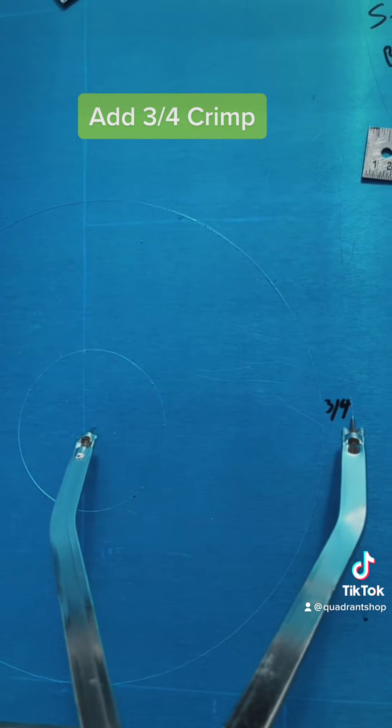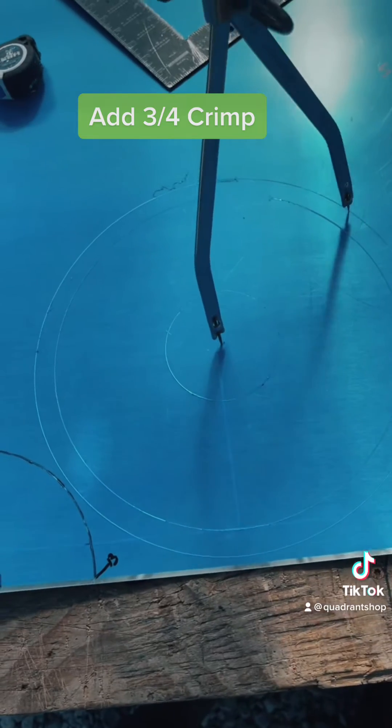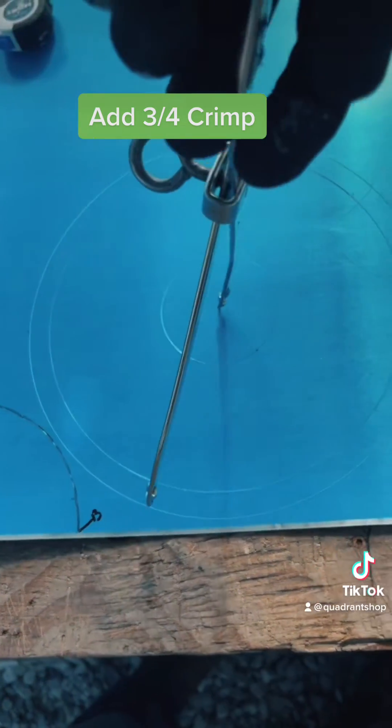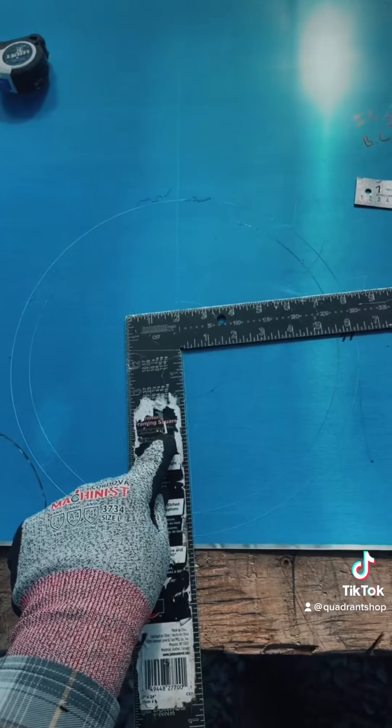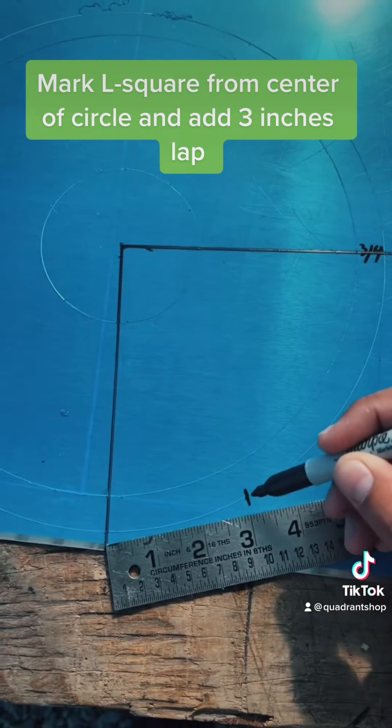Add three quarters crimp. Mark an L-square from the center of the circle and add three inches to the left.